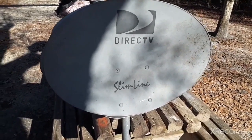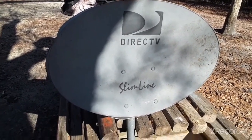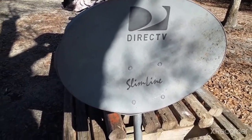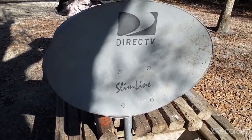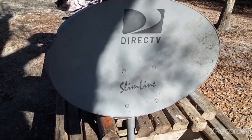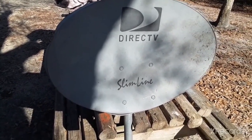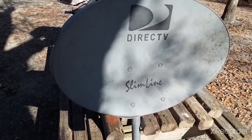Hey y'all, Coach in the Fight here. In today's project we're actually going to turn a DirecTV satellite dish into a sundial. We want an equatorial sundial — a sundial that will be based off of the Enoch calendar that can not only tell us when the equinox is, but using Enoch's Book of the Luminaries, we hope to design this so that the end product will be able to tell us what month we're in.